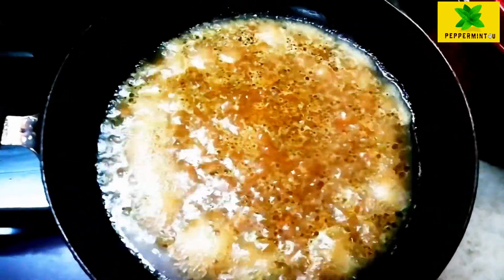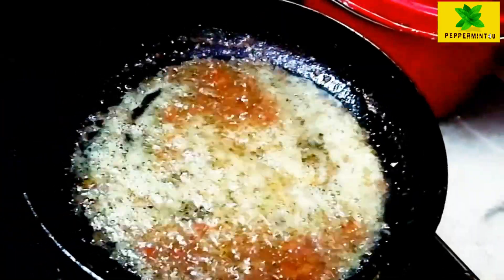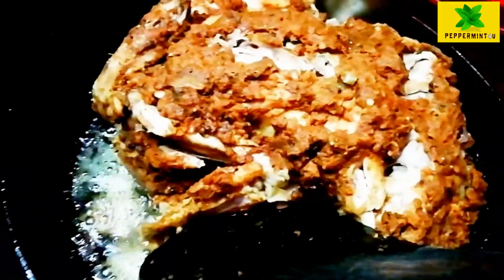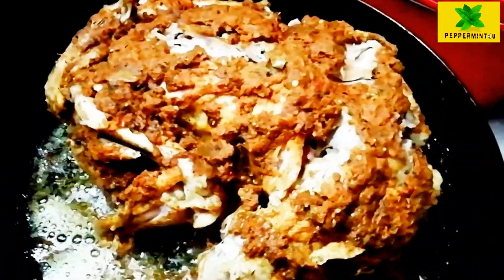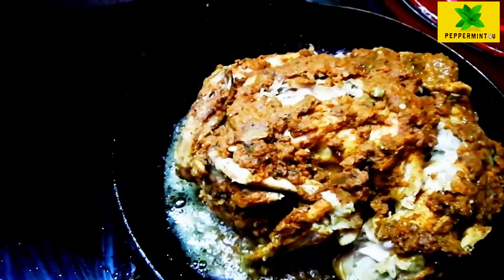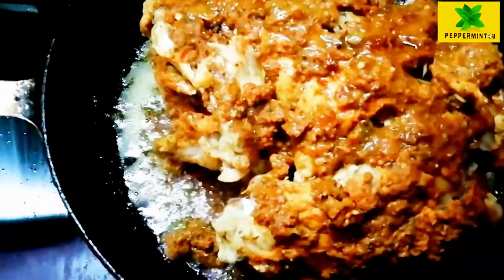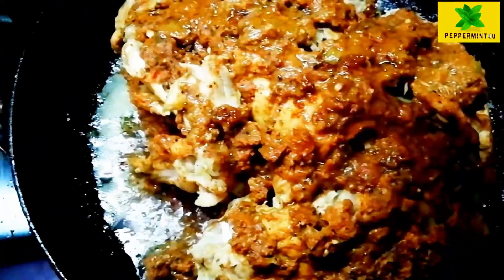I have made two whistles with one cooker, on a little flame. I put the chicken in the pan and fry the chicken.